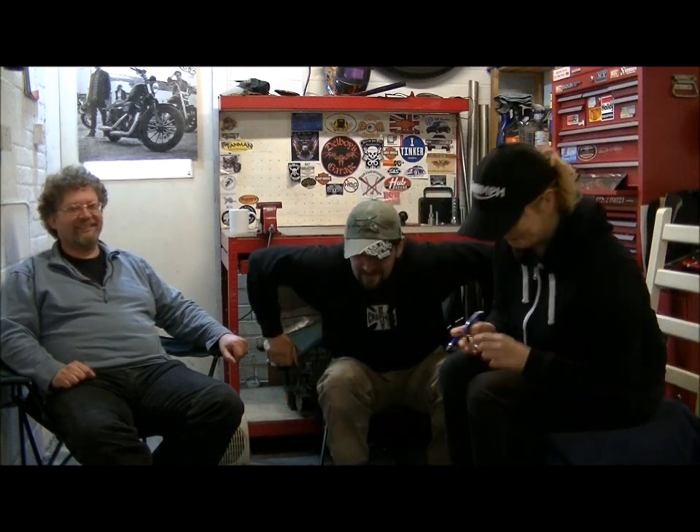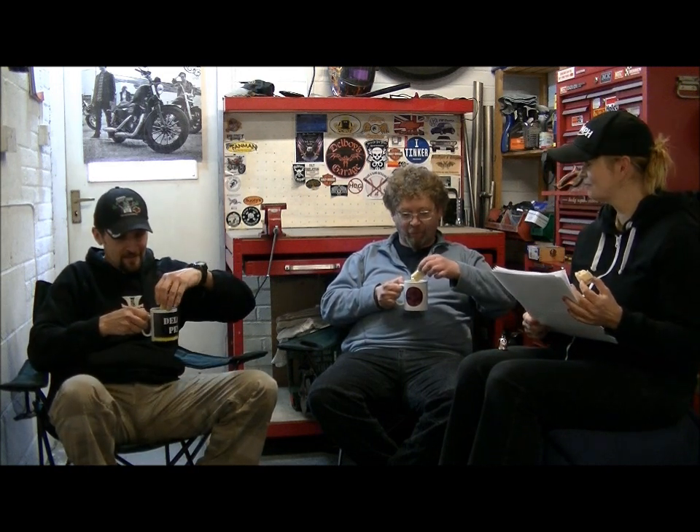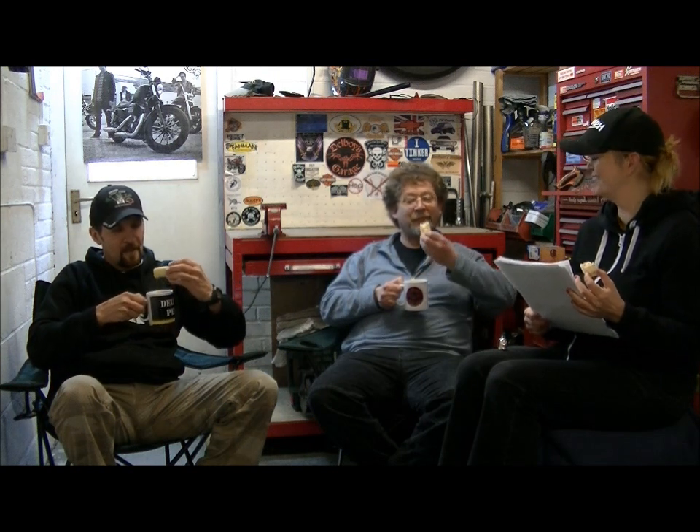We're going to break for 30 seconds and come back for the rest - we're about halfway through. Right, tea break. Battenberg cake. Can you dunk Battenberg? Yeah, I reckon you can - yeah, it works. It's a bit messy though, isn't it?